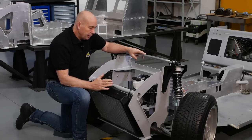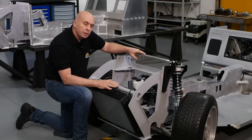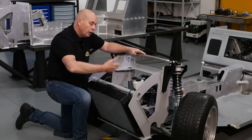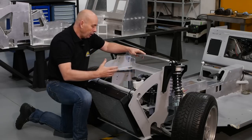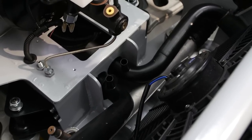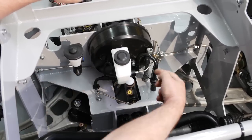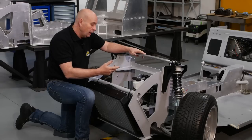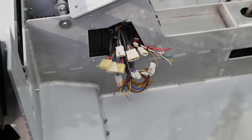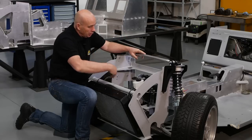One of the dead giveaways that this is not a standard Beetle is of course the radiator. But apart from the radiator we now have a completely new front suspension, we have steering, we have a strong brake system. And then we have a lot of systems that need to be supplied to the engine: two water hoses running to the back, brake lines running to the back, a clutch line, a vacuum line, two air con lines, an accelerator cable running to the back of the car, as well as electrics. On top of that we have two fuel lines which need to supply the engine and there's a return line on the fuel as well.